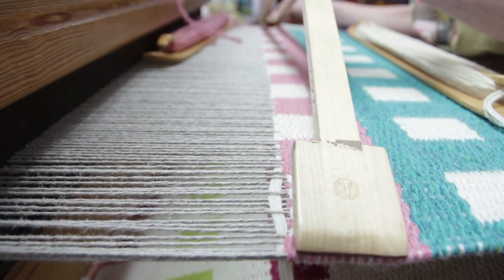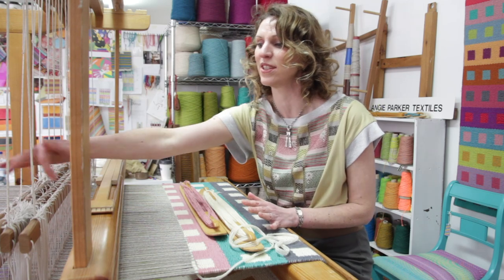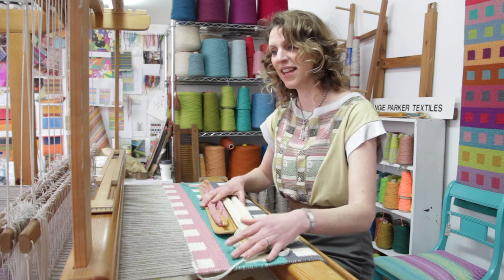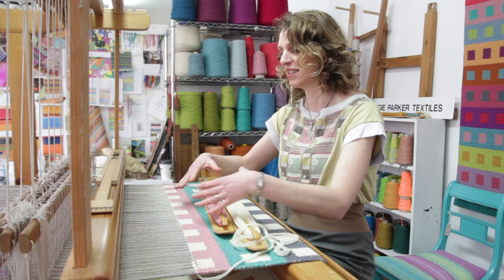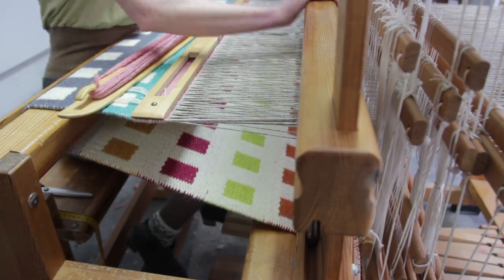The technique — the pattern that you see being woven — is predetermined when I put the warp on the loom. The threading through the heddles gives you the basic blocks, and because you don't see any of the warps, it's all weft-face — that's the name of the technique. It means I can design on the loom, which is perfect for me.